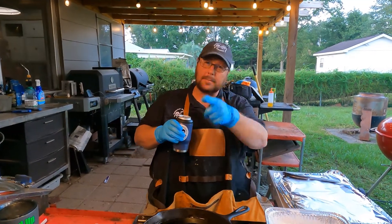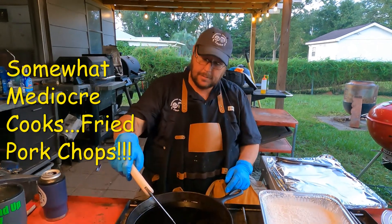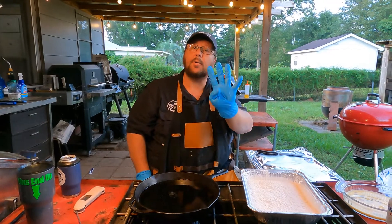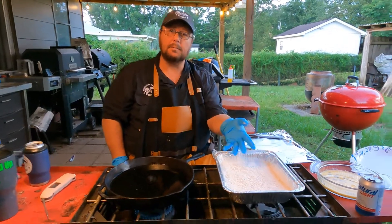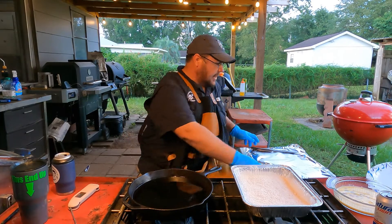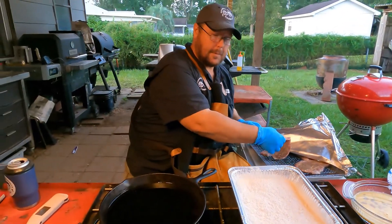Who likes pork chops? We're gonna do some fried pork chops. I got some canola oil heated up, four large eggs, all-purpose flour, a little bit of cornstarch to make it crispy, and some Tony Chachere's Cajun seasoning. These are some budget cheap pork chops — hey, whatever works, right? Seasoned with Groovy Shake.